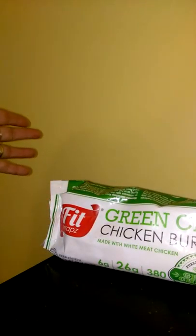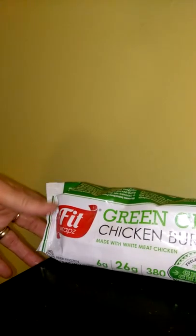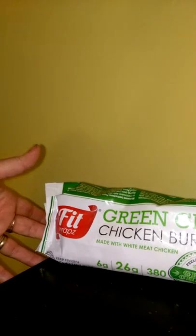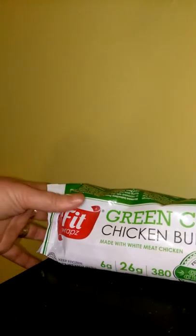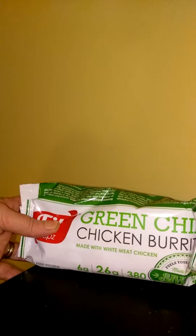The other three that I received — which I don't have because I've already eaten them — were the original breakfast burrito, then there was another breakfast burrito that was made with ground turkey and maple sugar, and then we also had the barbecue burrito. They were all very, very delicious and very good.